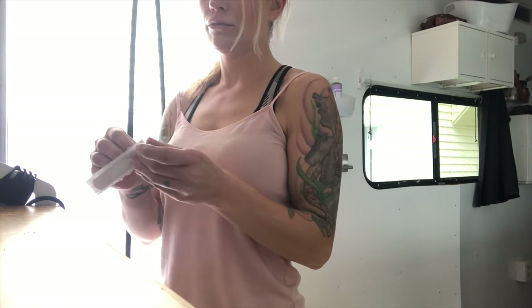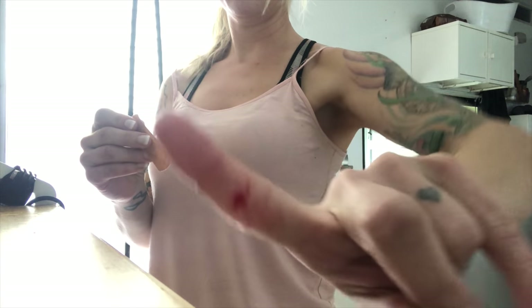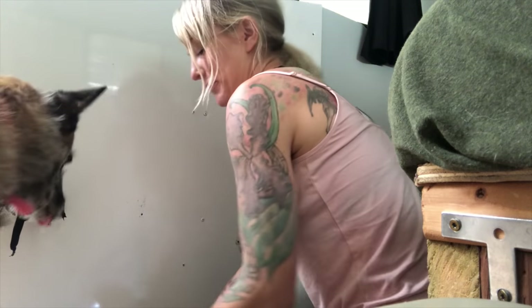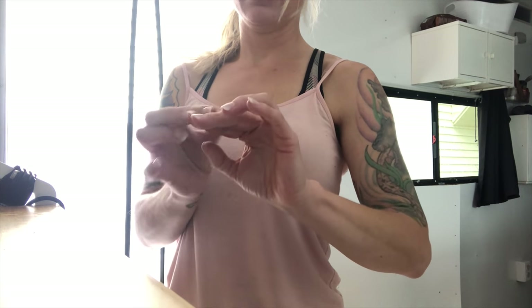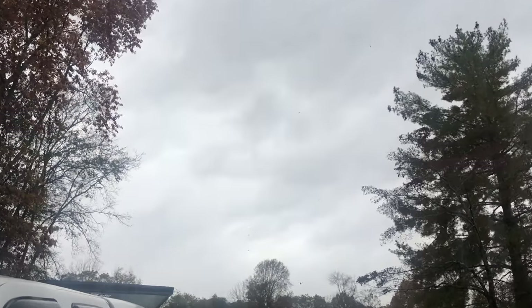It wouldn't be a Lex and Riot DIY video without some sort of injury, so I have to address one. This happened when I tried to take the aluminum wall panels off after removing the cabinets — I was hoping to see the wires behind the wall panels regarding the trailer wiring I mentioned earlier. That was not a reality and I simply got an injury in the process. No big deal though, we move on.